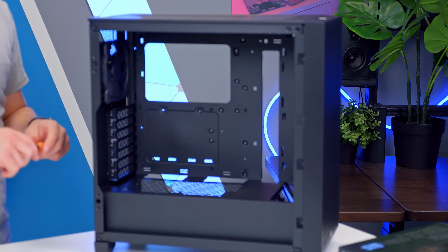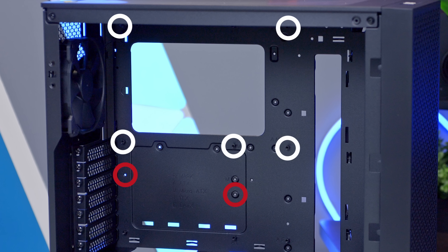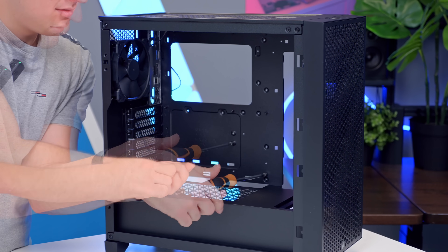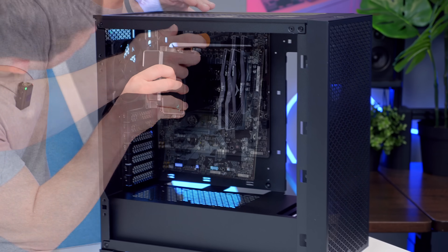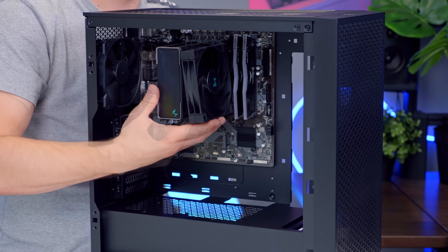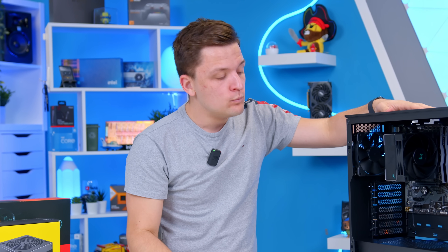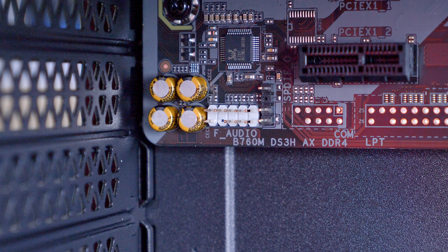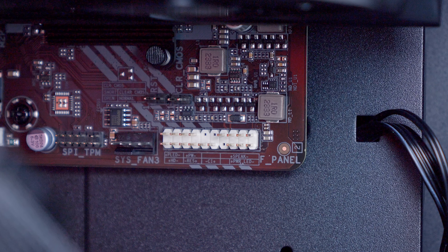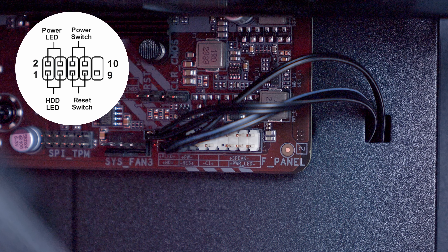Check all your standoffs are in the right place — in this board and case combo, we're going to need to add one here and one down here. Change those first using the included standoff tool, then add the motherboard into place. There is an I/O shield on this board that needs clicking in, so make sure you do that as well — not a step you want to forget. Round things off by adding the CPU cooler fan back in. At this stage it can be tempting to put the power supply and graphics card in, but stop — do the cables and wiring first, specifically the front panel cables. This is really easy if done now.